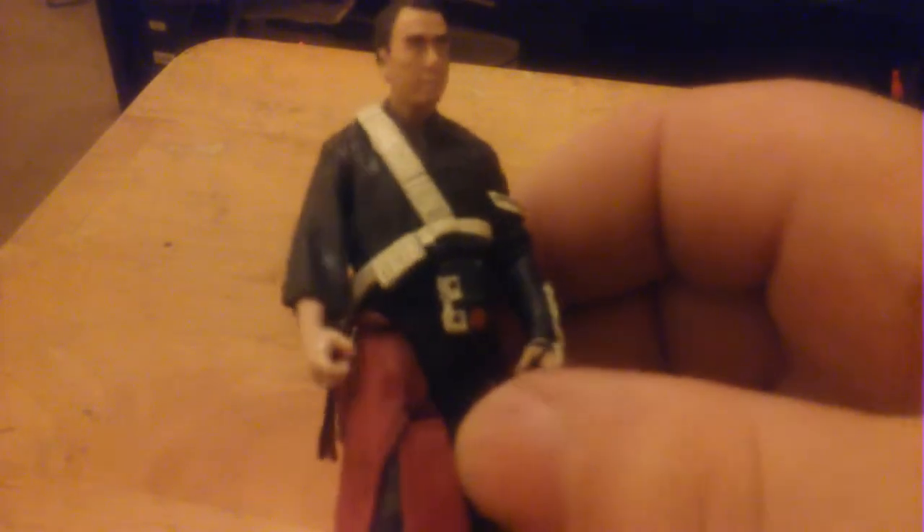Hello everybody, welcome back to Collecting and Hobbies. Today we're going to do another makeup review — we're going to do the figure of Rogue One's Chirrut Îmwe. This is actually one of my favorite characters as far as Rogue One goes, and for a five points of articulation figure he still has the molded-onto-his-leg robe piece, but the way he looks in his regular standing position he looks pretty good.